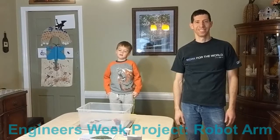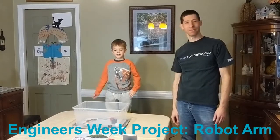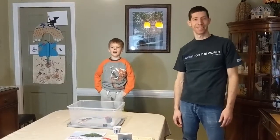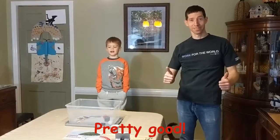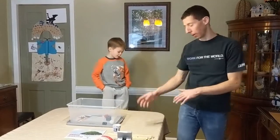I think this project of making a robot arm was pretty good. Me and my brother Alex did pretty good at making it. This is an Engineers Week project, and what we're going to do is we're going to build a robot arm.